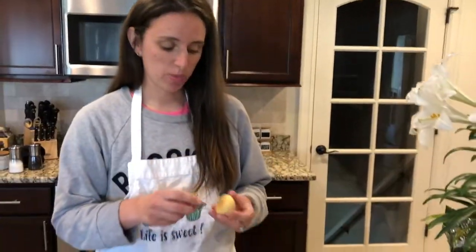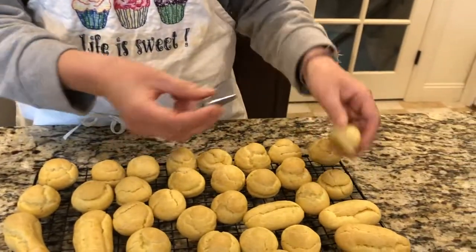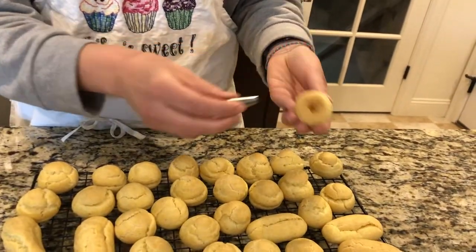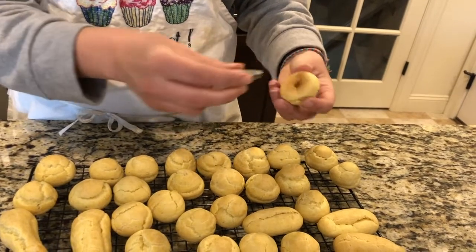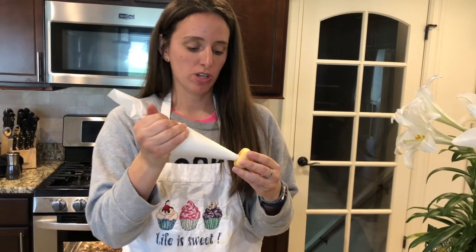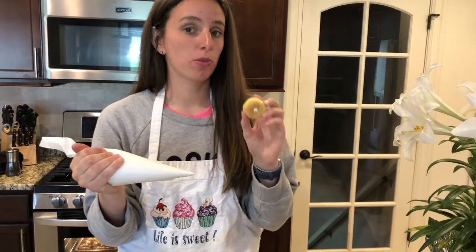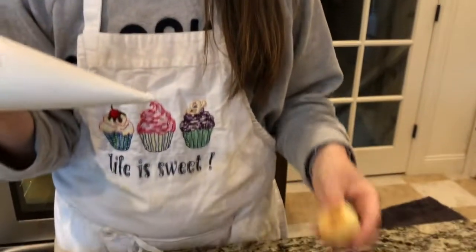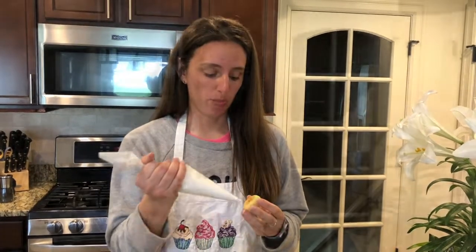In order to get your cream puffs filled with whipped cream or pastry cream, you have to make holes in the bottom. I'm using a round tip to make a hole so that when I go to pipe it'll be really easy to fill through that hole. I've got my whipped cream in a bag, and I'm just gonna pipe it in — you want to make sure it gets all the way throughout. You don't want to bite into it and find no whipped cream. You can feel the difference in the weight as the whipped cream goes in.